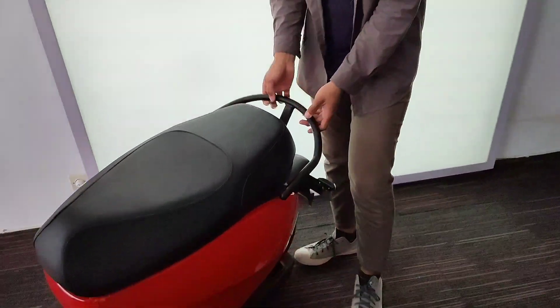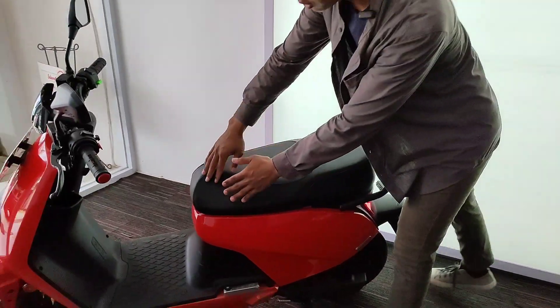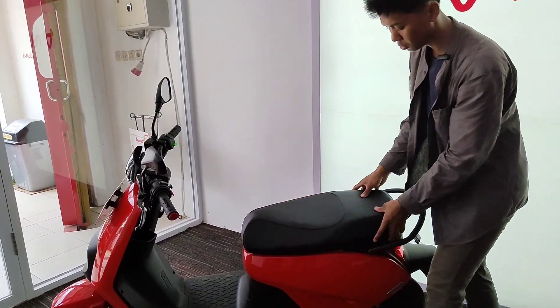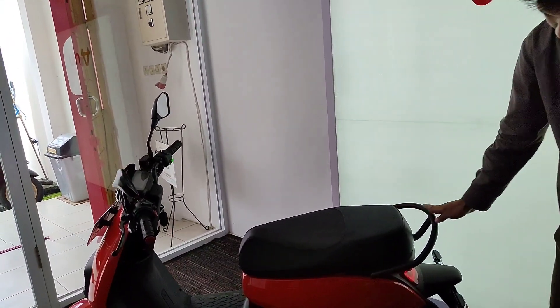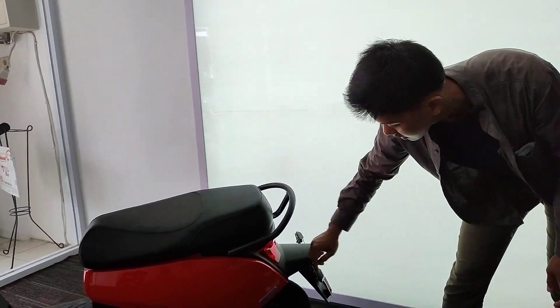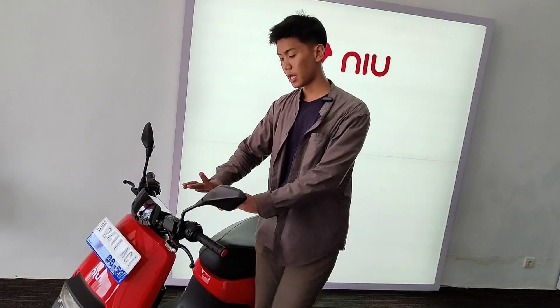Mendapatkan pegangan tangan yang sangat lebar banget dan besar sampai ke sini — ini benar-benar aman banget, jadi untuk berboncengan ini sangatlah cocok. Joknya ini sangatlah panjang dan lebar, yang depan lumayan lebar, belakang juga lebar. Untuk pegangan tangan, besar dan sangat kokoh banget. Juga ada footboard yang sampai belakang. Untuk skin kanan dan skin kirinya terpisah — ini bagus banget guys.